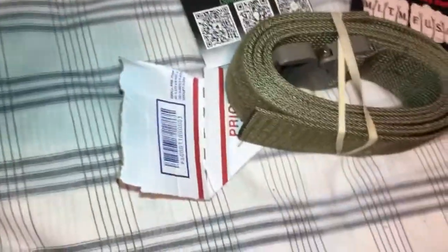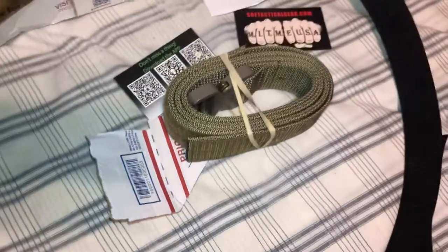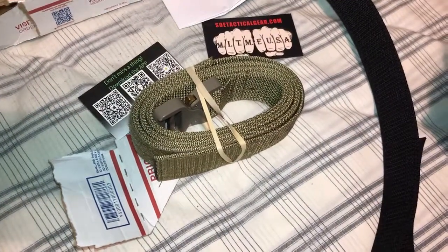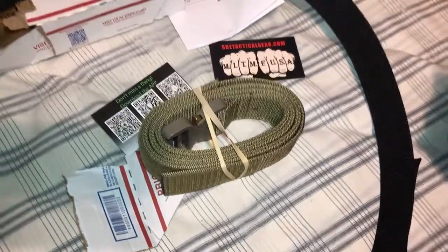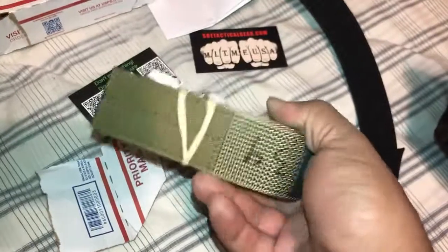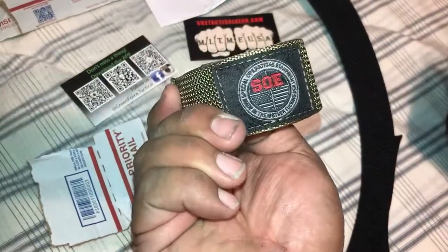I have this one which I pretty much hardly ever use, and then my other belt which is a 36 inch 1.5 inch with the Cobra buckle. Pretty good product overall. I will be buying some more of their goodies.